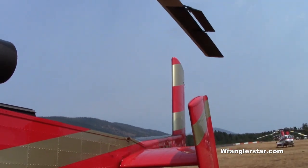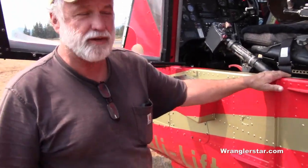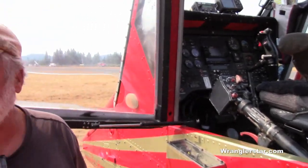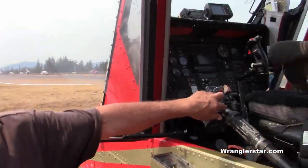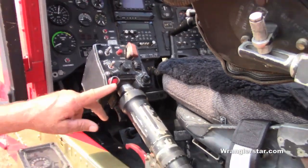When we're doing construction work, we have a long line with a hook at the bottom — it's an electrically operated hook. They can hook a load to it, I take it somewhere and set it, then I push the button and it releases the hook at the bottom. This is the button right there.